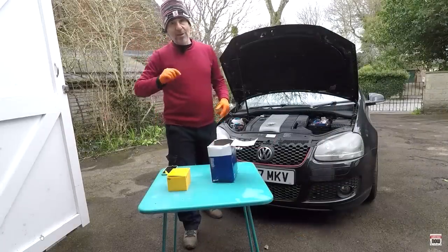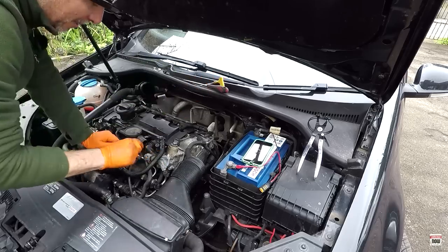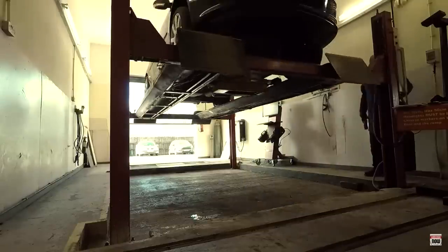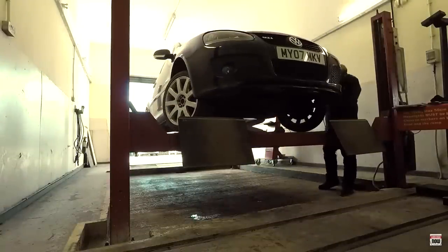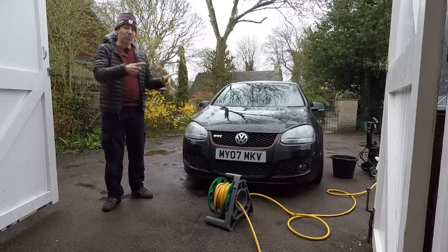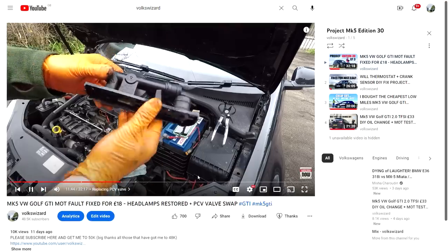In episodes 1 to 4, I replaced some worn out parts. I also replaced some parts on a precautionary basis. I restored the foggy headlights. I performed an oil change and I took the car for an MOT test, which amazingly it passed and it can now be driven legally in the UK. If you want to catch up on all those episodes, there is a link to the playlist in the description of the video below.